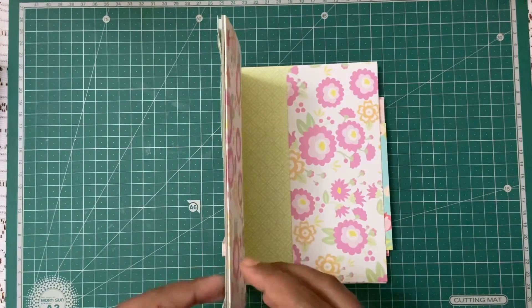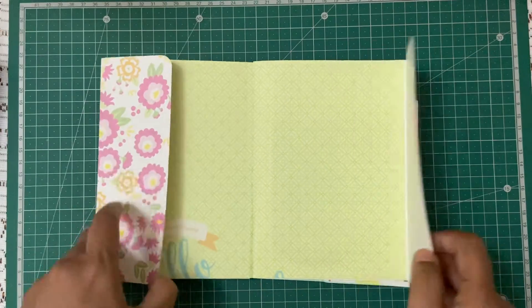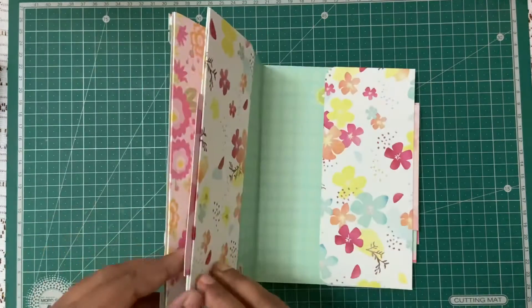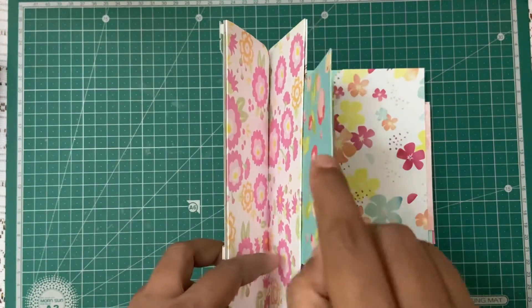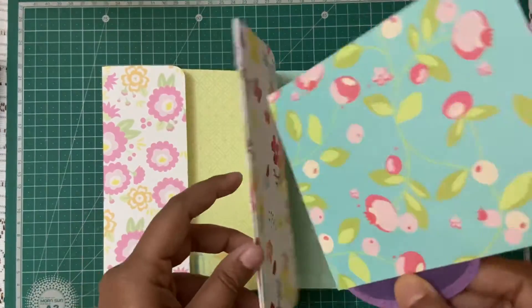It opens up like this and like this — a lot of space actually. And then there is a secret pocket wherein I have kept this insert, so even more space. I'll just put it back.